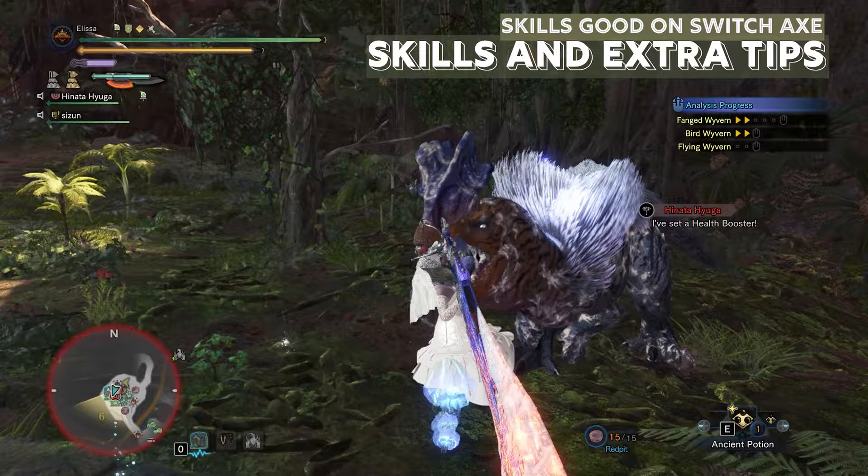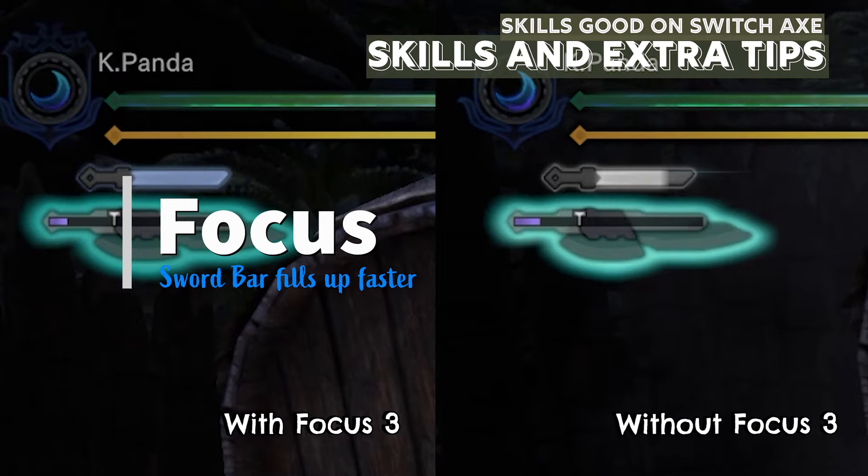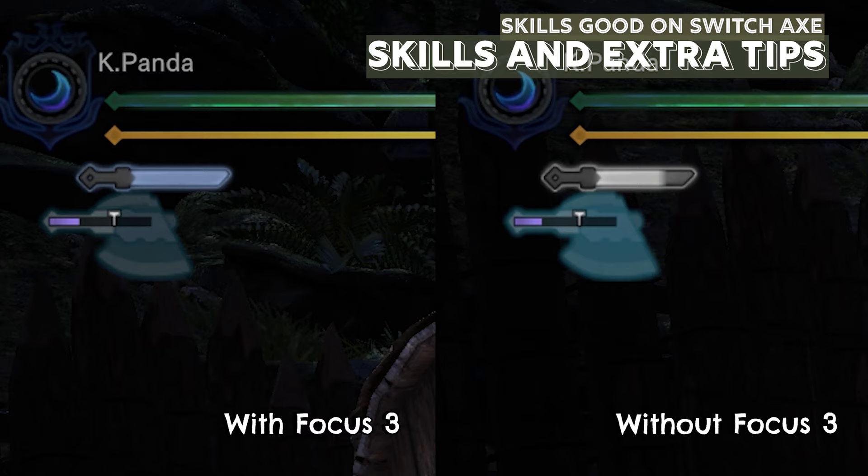Moving on to skills and extra tips. Skills that are really good for Switch Axe are both Elemental and Attack ones. Elemental is good for elemental builds and Attack is for Blast or raw builds. Equipping Focus 3 will allow the sword bar to fill up faster.